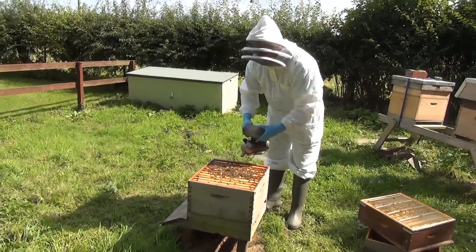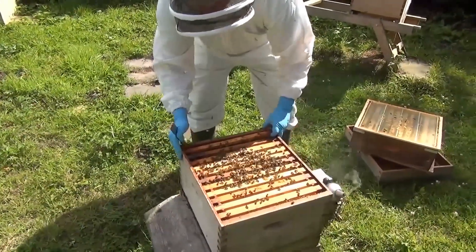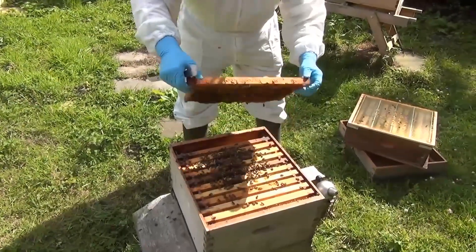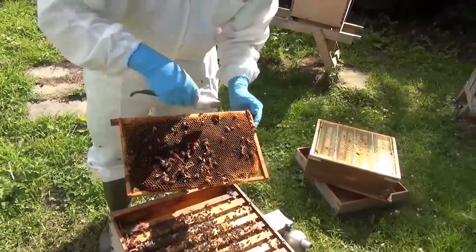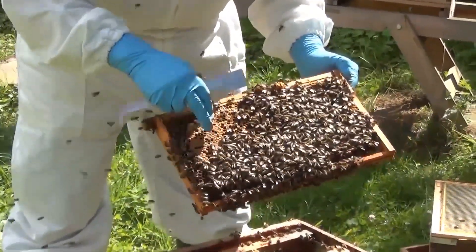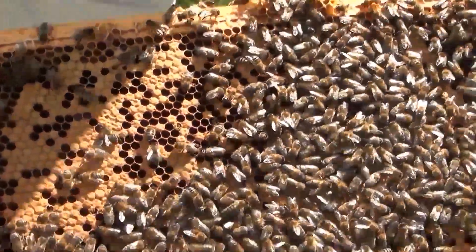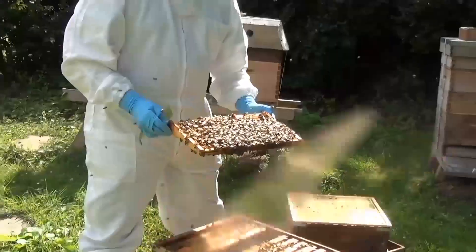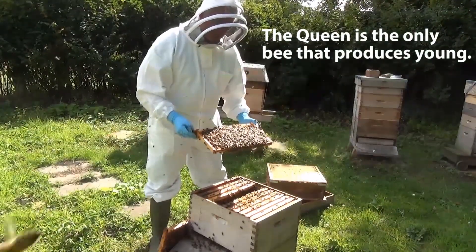I take out one frame just to give me some space, and we make sure the queen is not on it. Here's all the comb that the bees have drawn inside the frame the beekeeper has put in. We have some brood — you can see the nurse bees covering the biscuit-coloured cells where the baby bees are metamorphosing from larvae into adult bees. There is a baby bee developing in each of those cells. Only the queen can produce young, and that is all she does — she doesn't look after them. The young are looked after by all her sterile daughters.